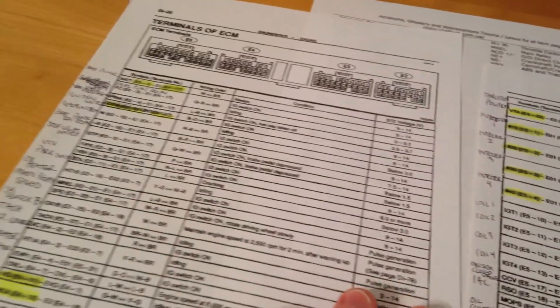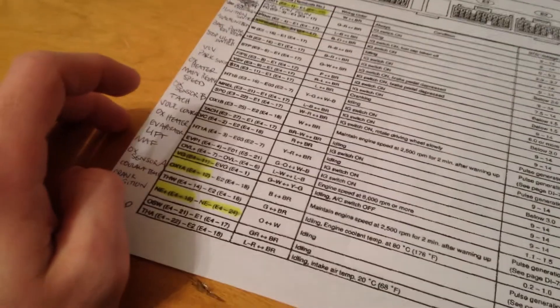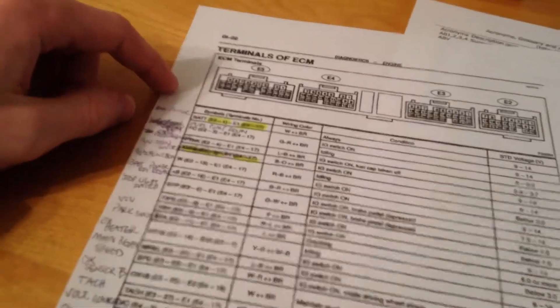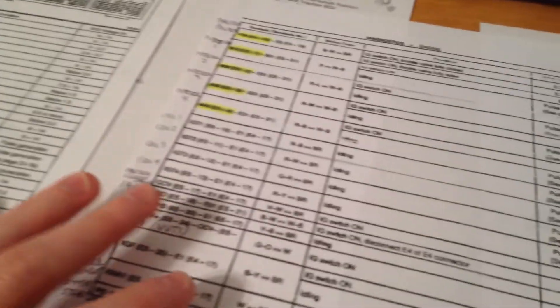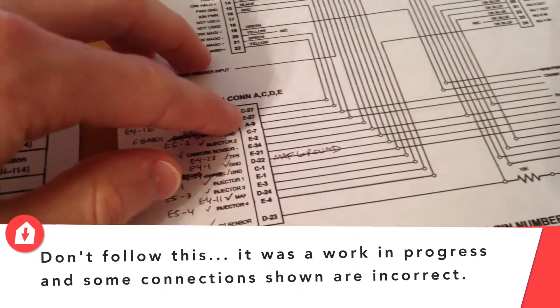Using that, I went through and labeled as much as I could. Some things I couldn't find, but they're not anything that the FIC relies on. After labeling them so I had a better idea of what was going on, I went and highlighted all the different connections that I either need to intercept or just tap into with the FIC. This is my revised connection list.